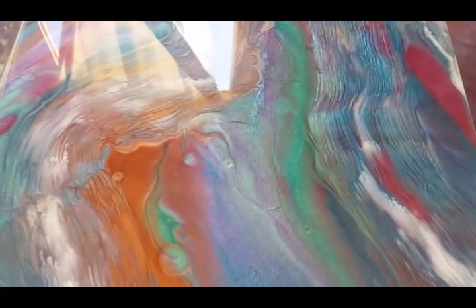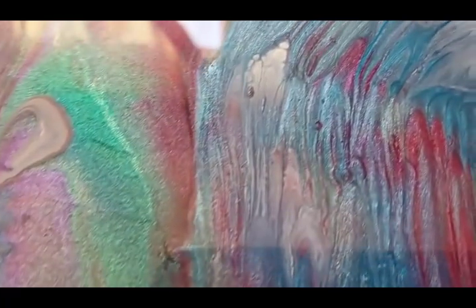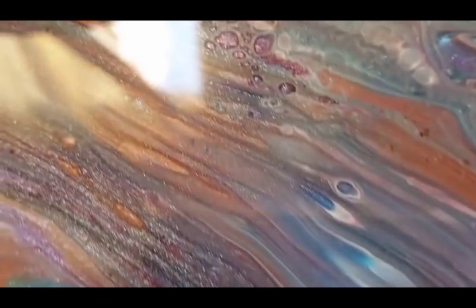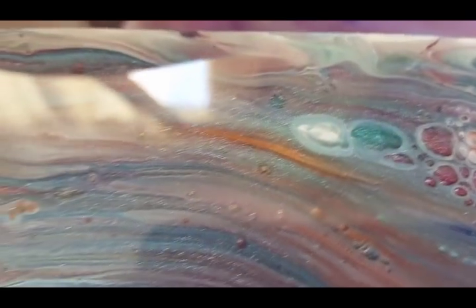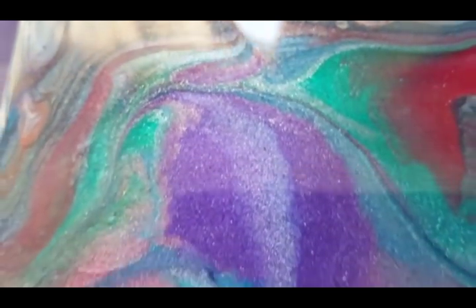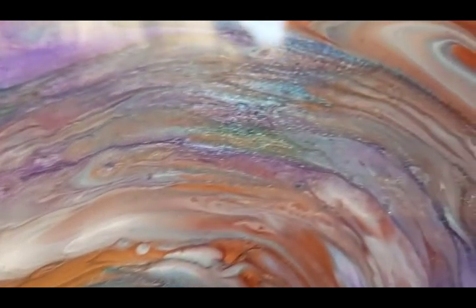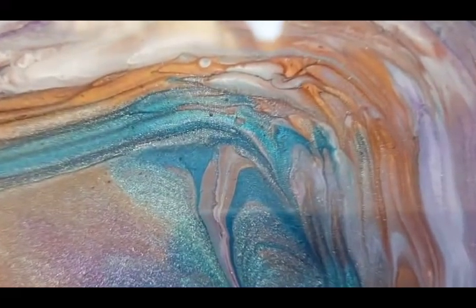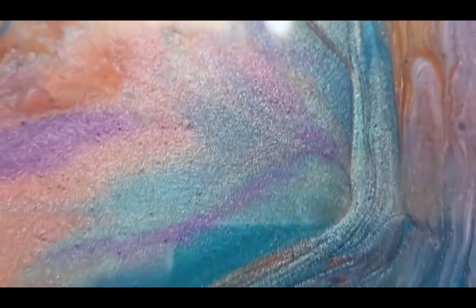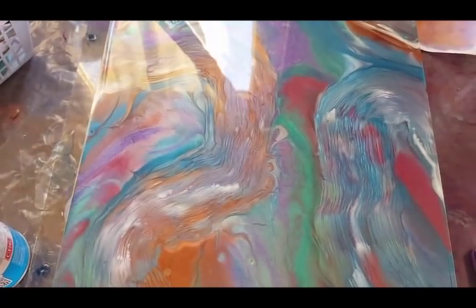G'day everybody! In this video I will show you how I created this piece using the new Larez epoxy metallic pigments. Be patient because it is a bit of a process and a bit of trial and error, but it turned out really really cool. A few different techniques are used here. This video is going to be a good one for the newbies and for anybody who wants to see the colors.